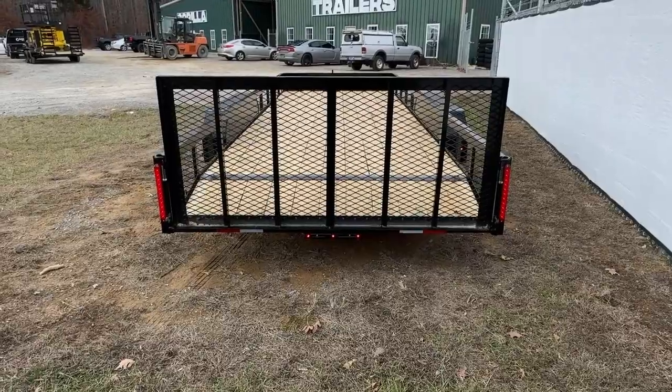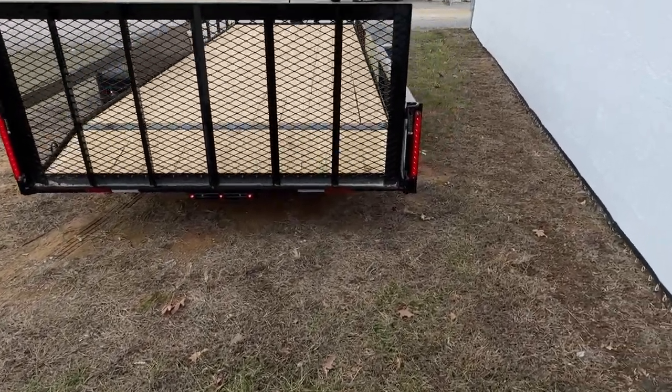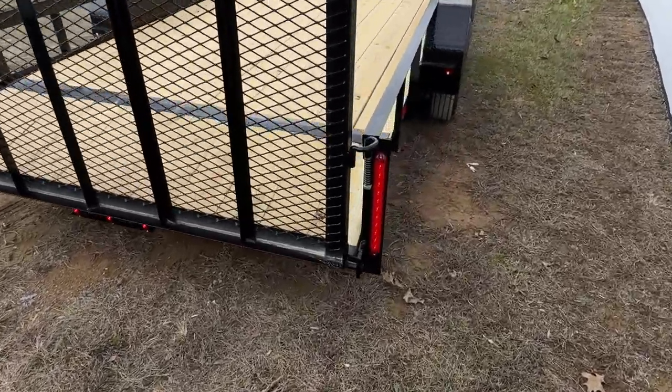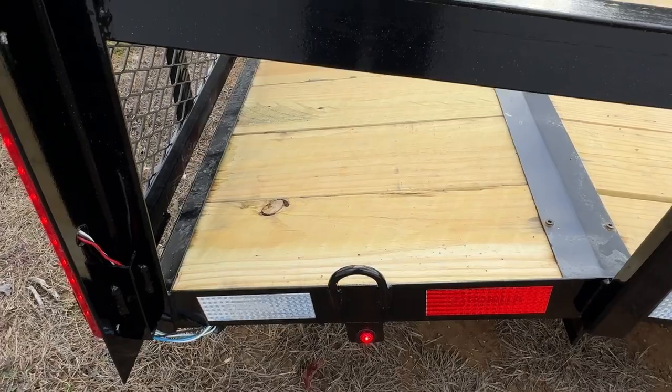You will also see our very nice LED tail lights. All of our trailers will come with a D-ring in each corner, making a total of 4.